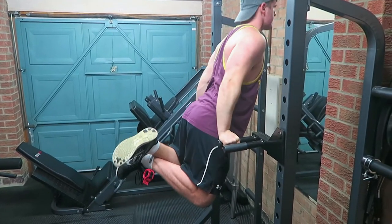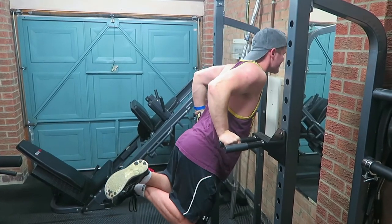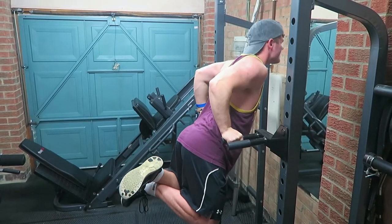Moving on to another compound exercise that I haven't done much on this channel — probably once or twice at most — but something I've really enjoyed lately. Thanks to the cameraman, it was his idea to incorporate dips into the push day. There are two ways to do them: a little more upright uses more tricep, or you can lean forward slightly which incorporates more chest. I prefer to lean forward a little because it eases off the shoulders and elbows — but find out what works for you and stick to that.